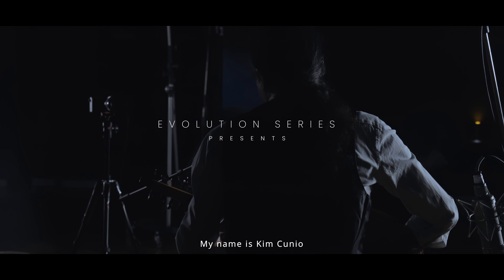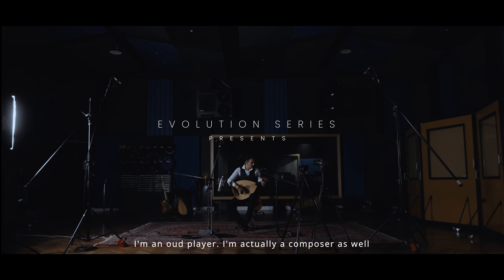My name is Kim Cuneo. I'm an Oud player and a composer as well, and I make lots of music in lots of ways. I came to the Oud quite young in life, because I was looking to really get in touch with my own culture. On my father's side, he's an Iraqi Jew, so I had the music of Iraq in my mind as a child. It's such beautiful music, it really moved me. And when I was an adult, I really wanted to take up an instrument from my culture, so I decided to take up the Oud.